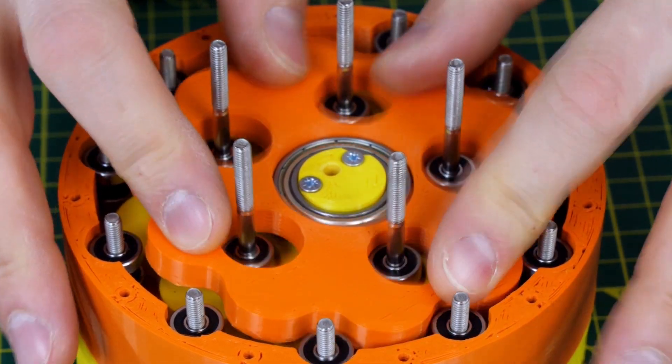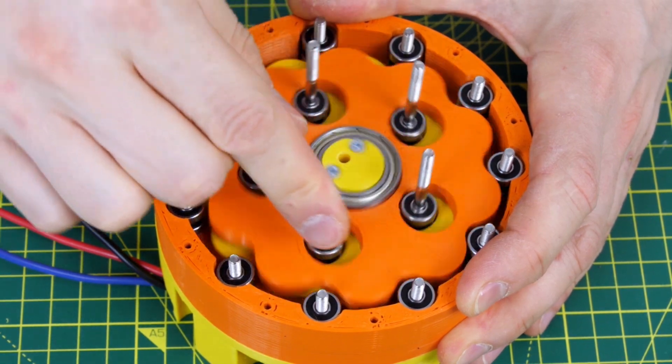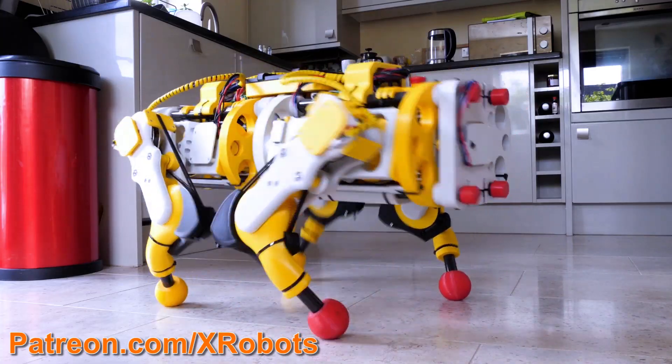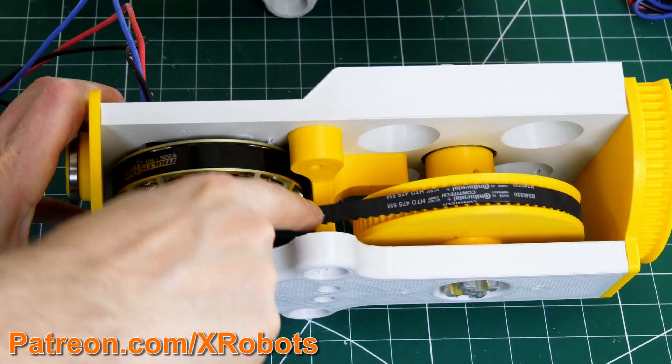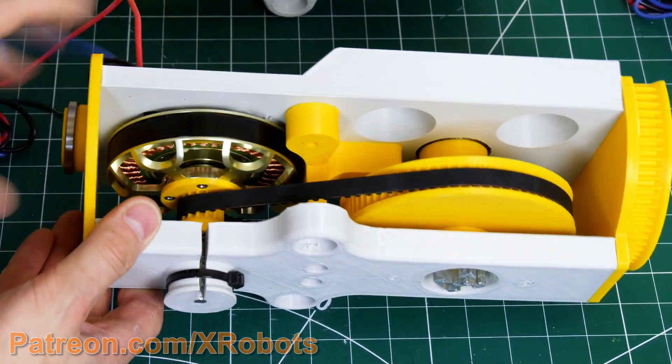I previously built some cycloidal drive reducers to see if this would be a good way to build a new open source robot dog. Open Dog version 2 is my current version and you can find the build series in my channel. This dog only uses 5 to 1 belt reductions so it doesn't have a lot of power in its legs and it barely holds itself up and works.